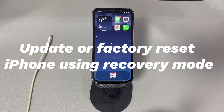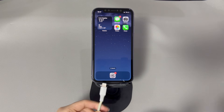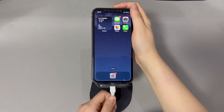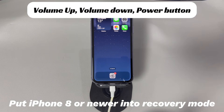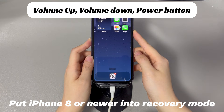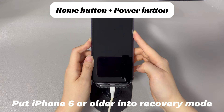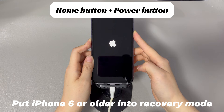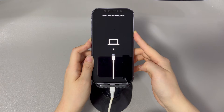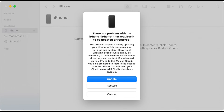Update or factory reset iPhone using recovery mode. Another way to do an iOS update when your iPhone won't force reboot and is frozen is to go through recovery mode. You'll need a PC or Mac — download iTunes or Finder, open the application, and use a USB cable to connect your iPhone. For iPhone 8 and later: press and quickly release volume up, press and quickly release volume down, then press and hold the side button until the recovery mode screen appears. For iPhone 7 and 7 Plus: press and hold the volume down and side button simultaneously until the recovery mode screen appears. For iPhone 6s and earlier: press and hold the home button and the side or top button simultaneously until the recovery mode screen appears. Once in recovery mode, iTunes or Finder will detect your iPhone and prompt you to update or restore. Choose the update option first — it will not delete everything on your device. Follow the on-screen instructions and wait for the process to complete, then wait for your device to boot up.